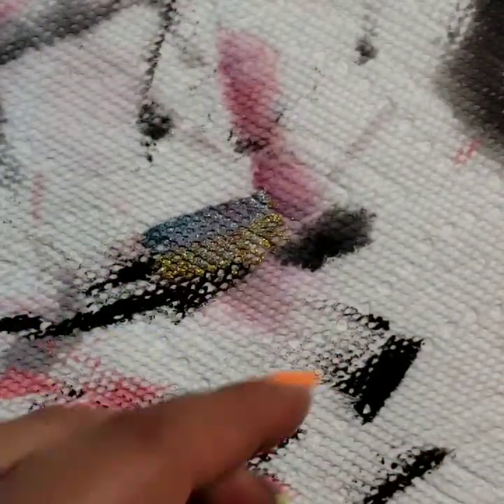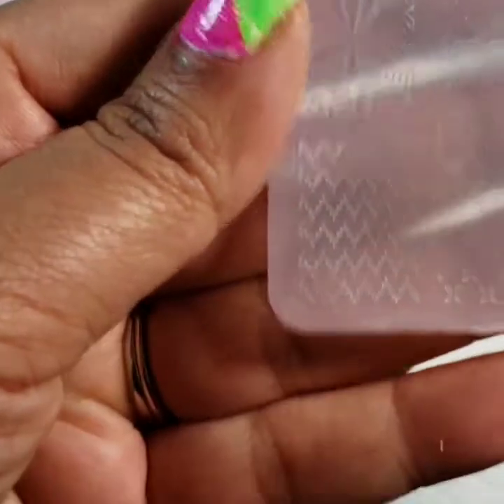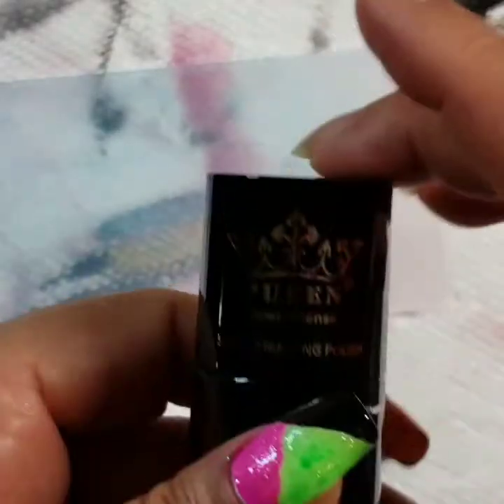So first off, I'm going to use — I can't remember what I'm trying to find. The acrylic plates are really cool but they're kind of hard to see. I don't know if you can see that — it's XY-L13. I got this off of eBay. And I'm going to just do a little bit of a zigzag design, so I'm going to grab my black, and this is a Pueen.